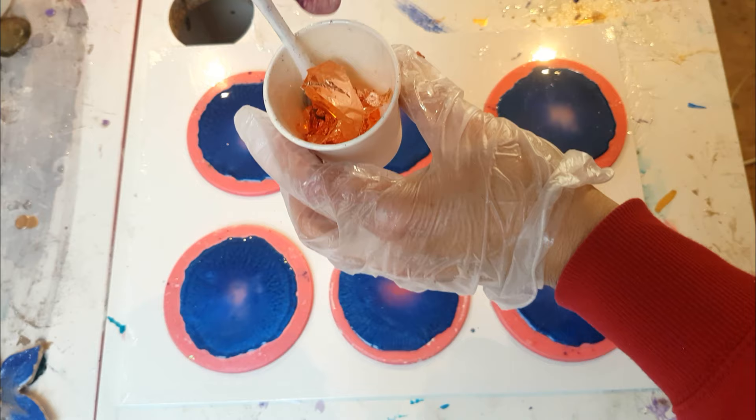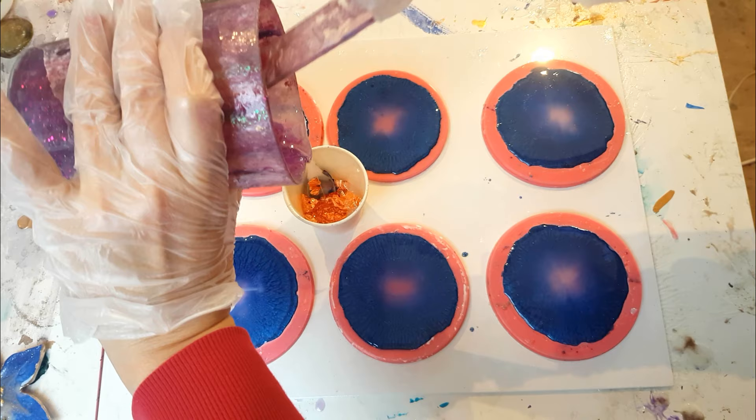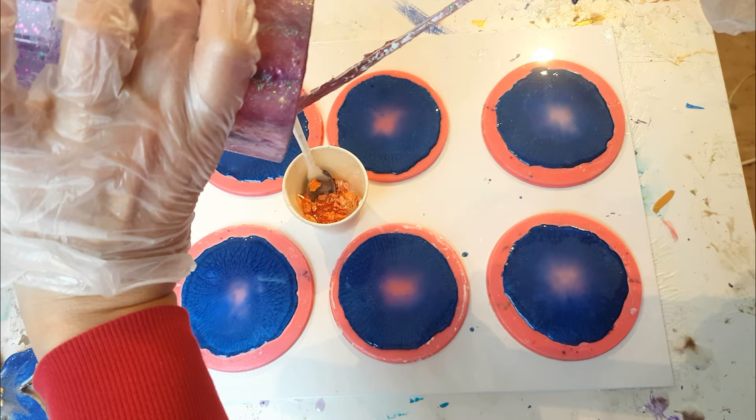I've got some bronze leaf — not gold, not silver, it's bronze. I wanted something different for a change. I'm adding some clear resin into a cup, and you want this quite thick so you want just a little resin.